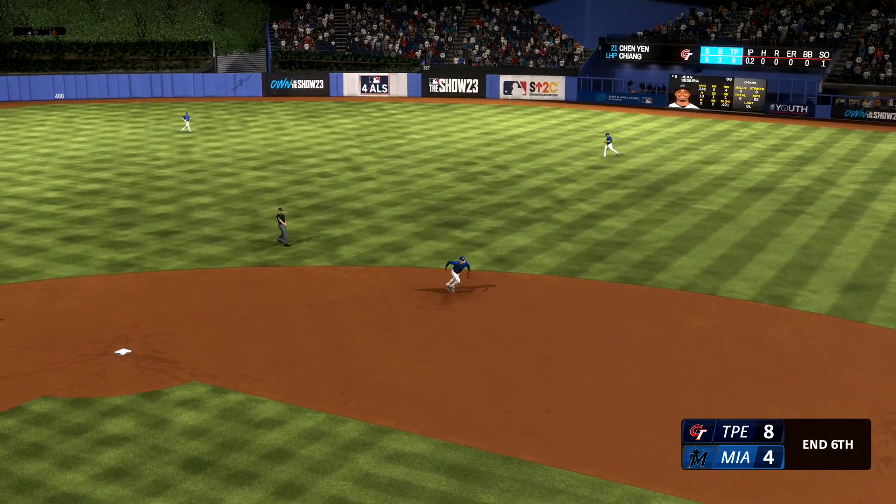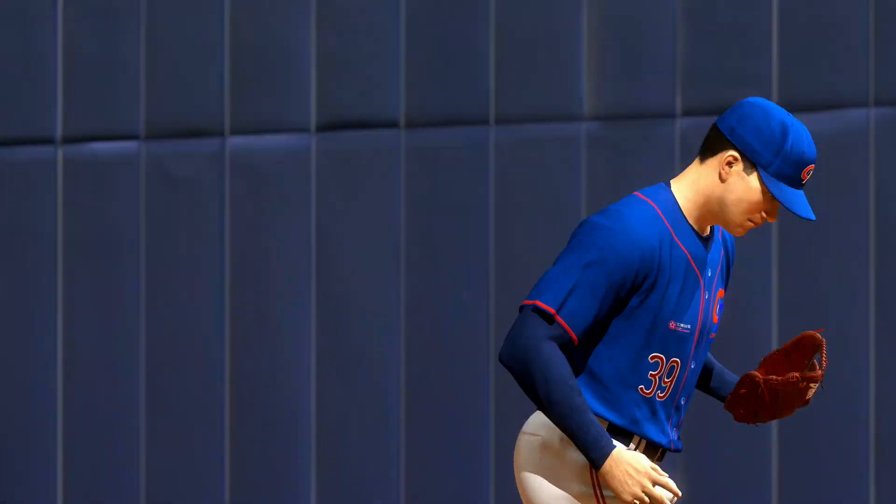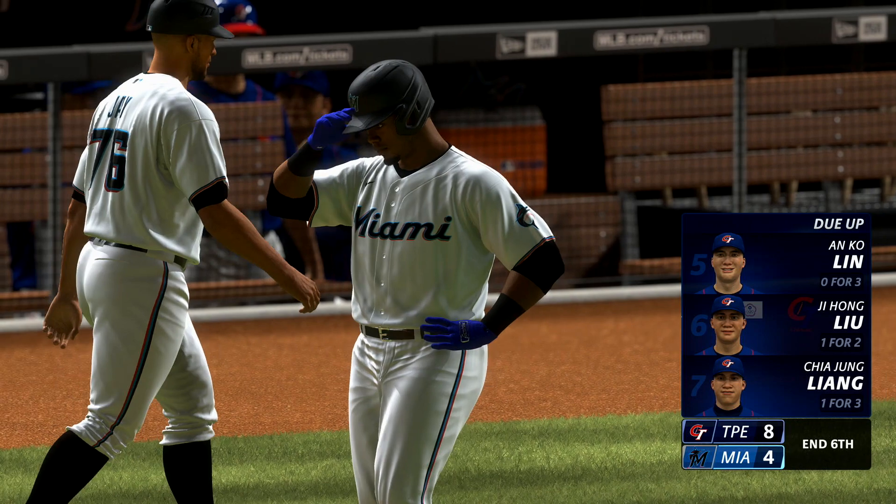That one the other way — makes the play and it's out number three. Miami down in order; they're unable to make a dent in an 8-4 deficit.